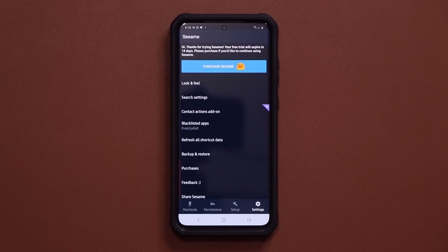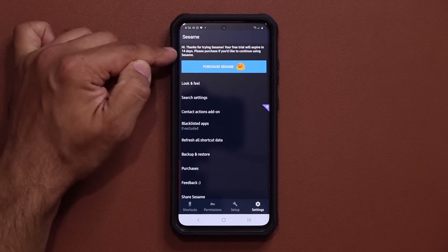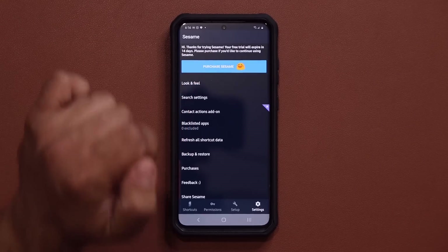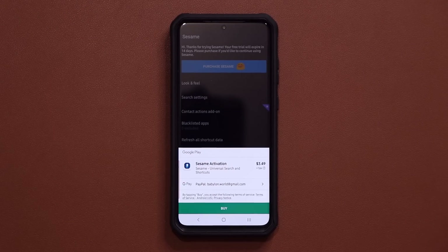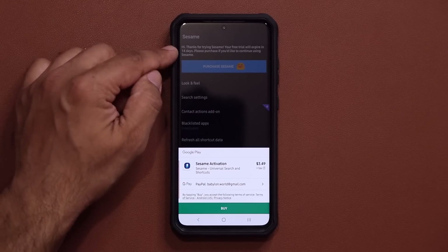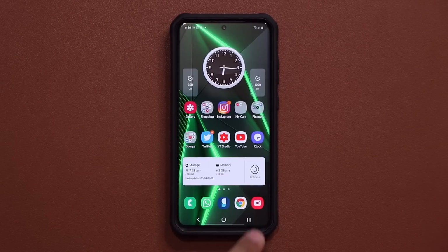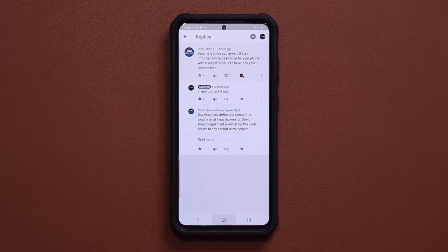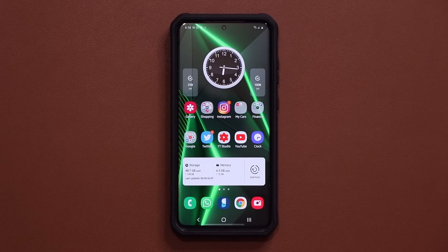By going into settings you can do so many other modifications to this application. The app is not free but you do get to use the full version for 14 days, and if you like it you can tap purchase to buy it — which is something I'll be doing after my trial expires. Thanks again to Dyed Online for suggesting the application. Links to download are down below.